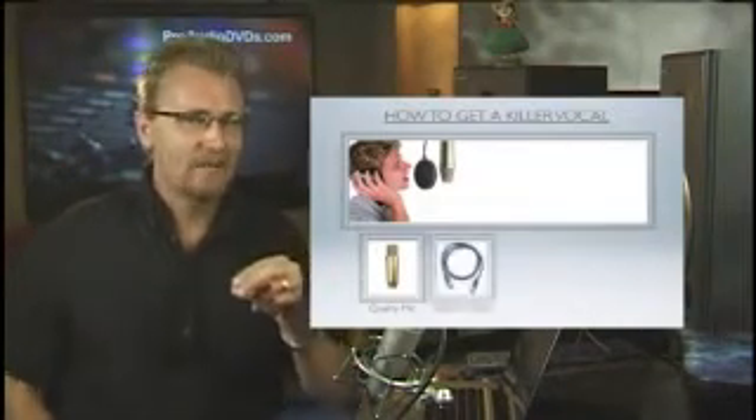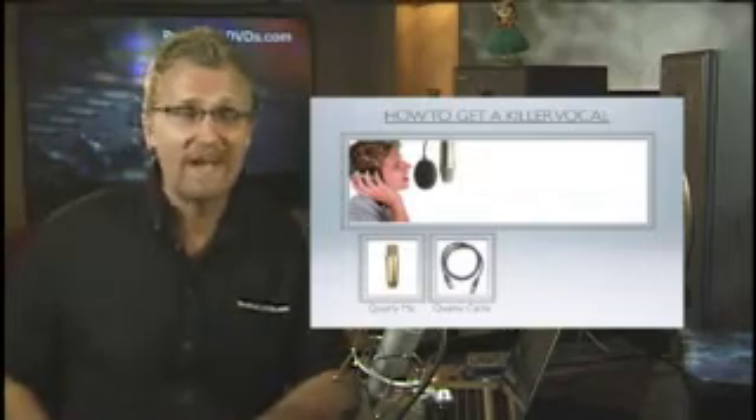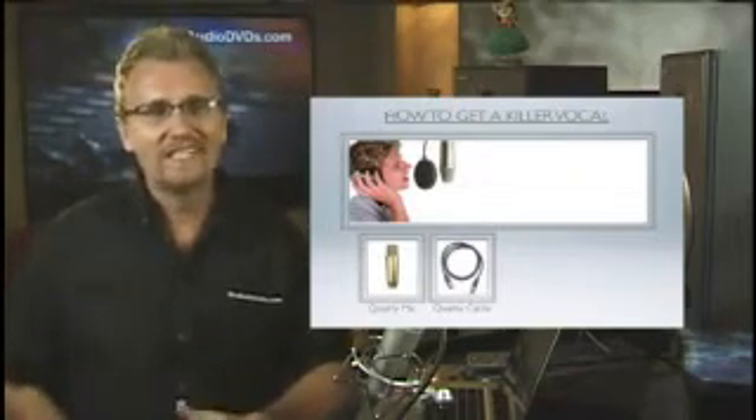Next, make sure you have nice cables. I would recommend Mogami cables or maybe Monster cables. And if you only have one vocal mic, I'd recommend splurging at least around 50 bucks because this may be your weakest link. If you only have one mic, then get a decent mic cable.